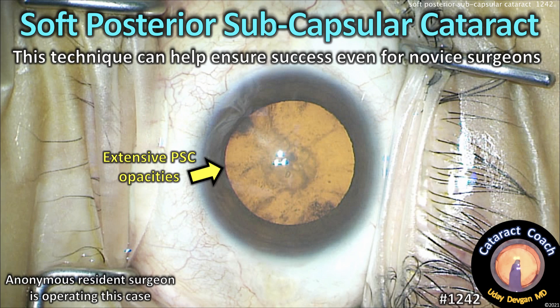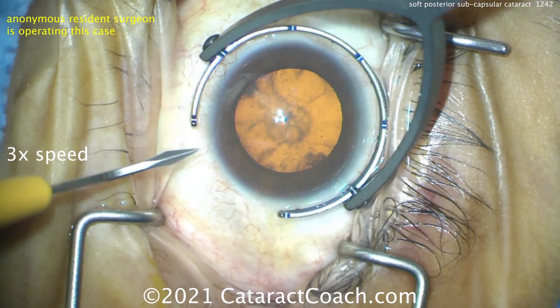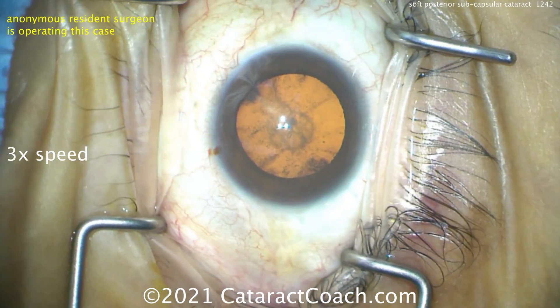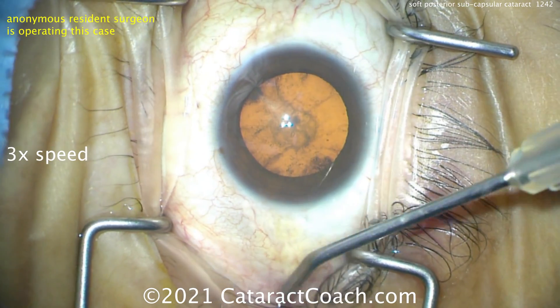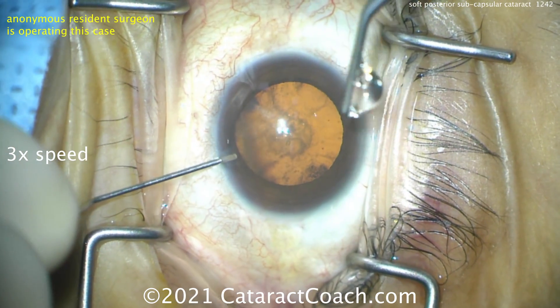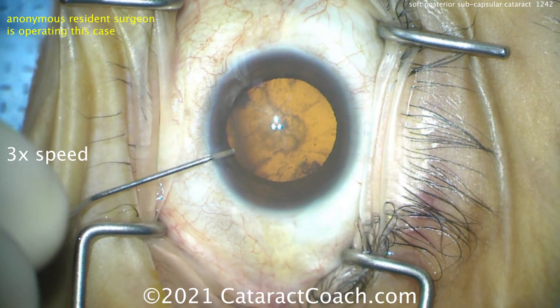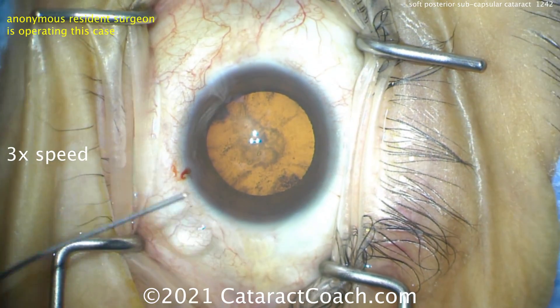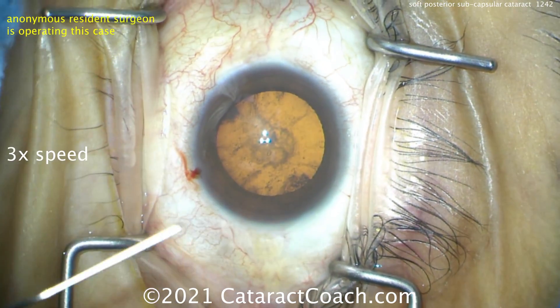cataractcoach.com — soft posterior subcapsular cataract. This technique can help ensure success even for a novice surgeon. An anonymous resident is operating at three times normal speed so we can watch the whole video. There's the paracentesis. This cataract is all posterior subcapsular, right there in the center. The resident is putting in some anesthetic inside the eye. The patient also received a retrobulbar injection. You can see good draping of the lashes here.